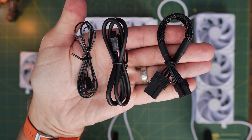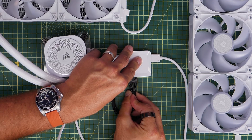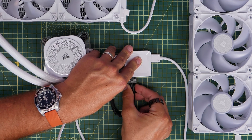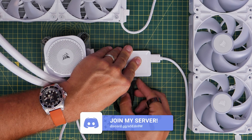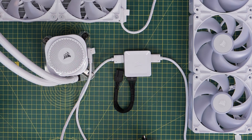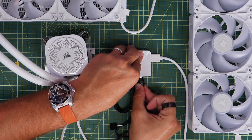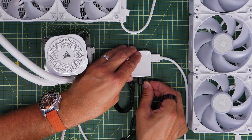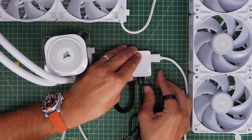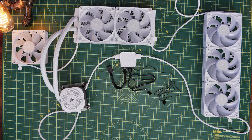You then need to connect up the controller to your motherboard and to your power supply unit. There are three black cables included. The first is the power cable, which is a PCIe power adapter that plugs in on the left-hand side. Then you have a micro USB cable that plugs into the middle of the controller and connects directly to the motherboard, enabling you to control the whole system via Corsair's iCUE software. A third cable plugs into the CPU fan header or AIO pump header on the motherboard. It's very important to get all these connections correct, otherwise the system won't work properly.